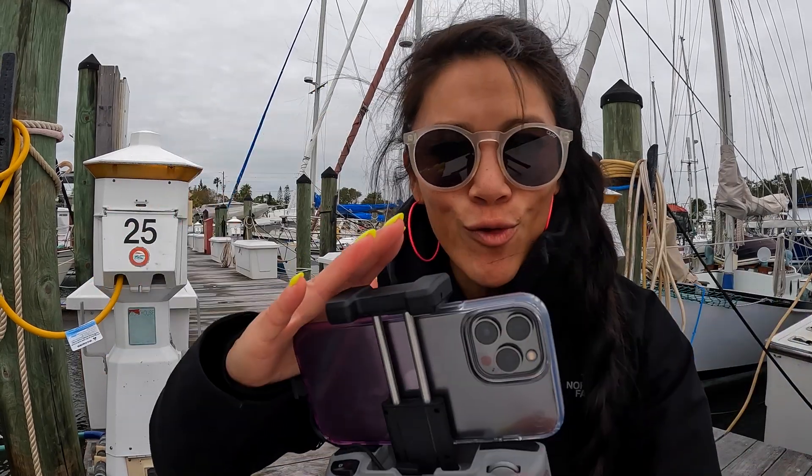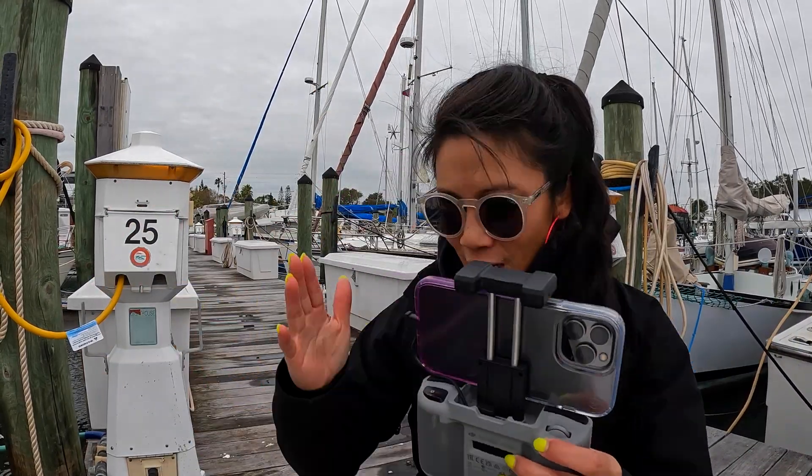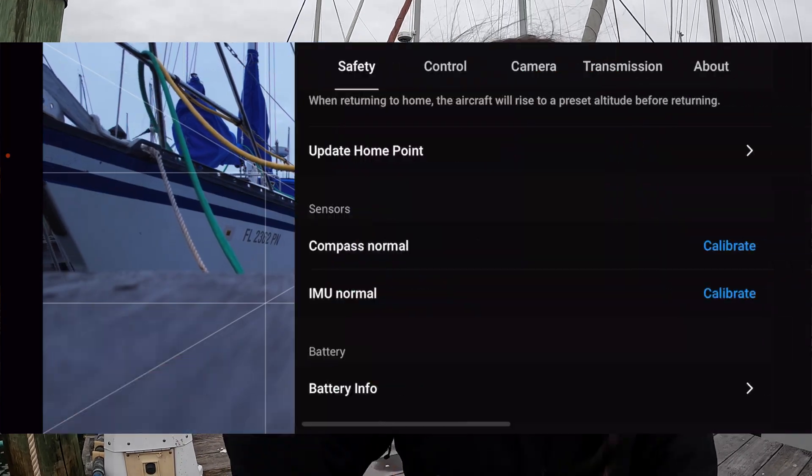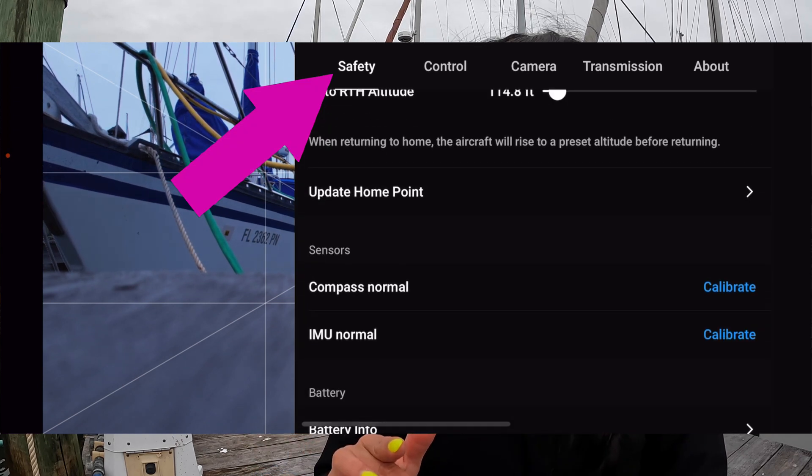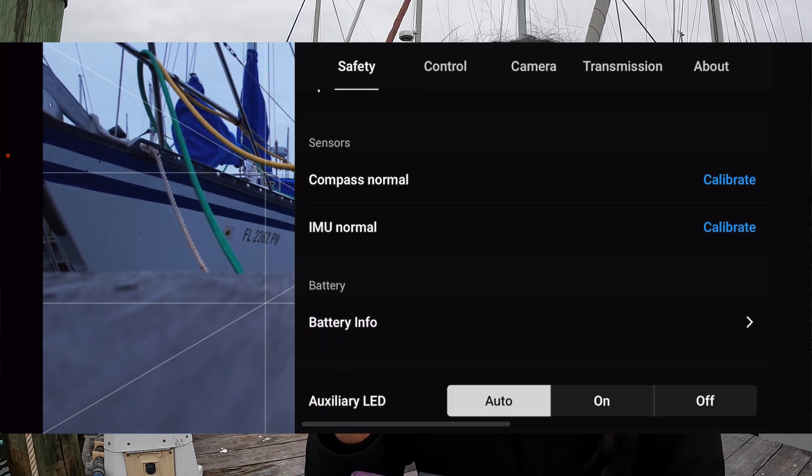First thing: turn on your drone. Everything's on, your controller's hooked up to your phone, you got your drone on. Go into the DJI Fly app. Once you're in there, go to your Settings, under Safety, and as you scroll down under Safety you'll see an area that says...